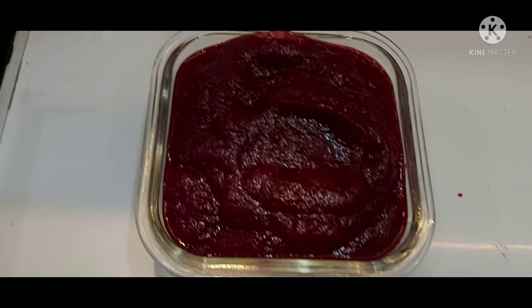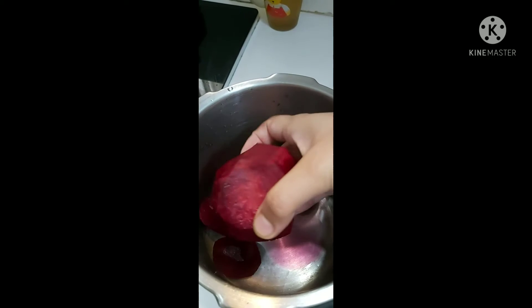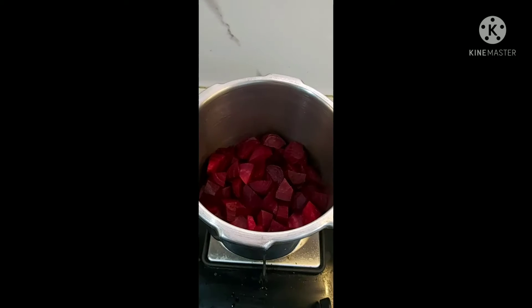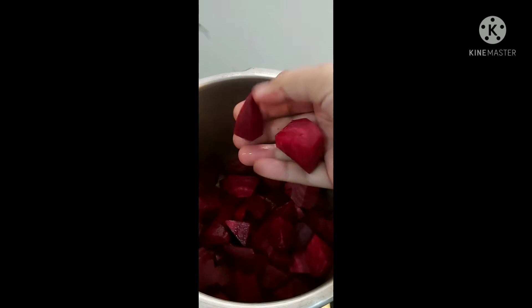Hello everyone, welcome back to my channel. Today I'll show you how to make beetroot puree. Beetroot has many health benefits, but due to its tasteless flavor, most of us — especially children — don't like to eat it as such. So here is a video to help you incorporate beetroot in your diet in a different way. I'll also tell you ideas for various recipes using this puree.